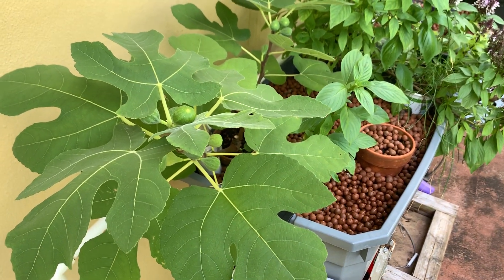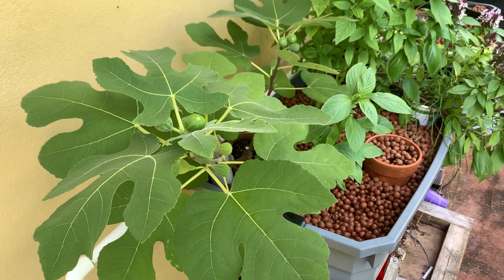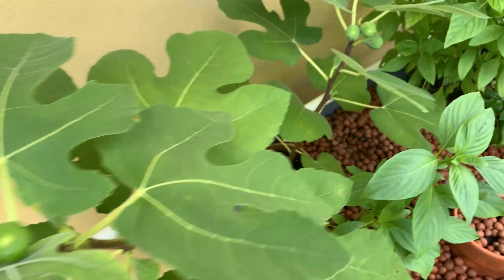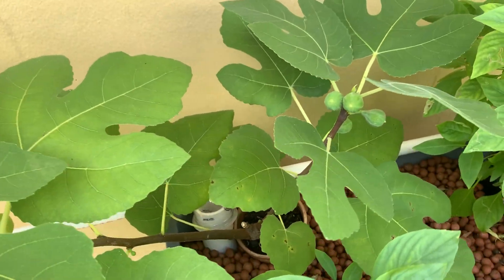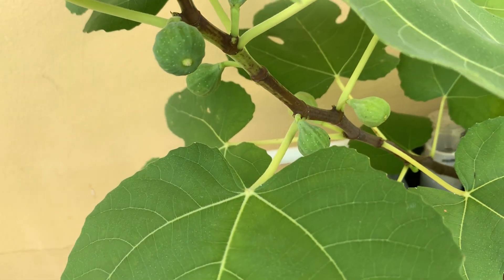Hey guys, welcome back, this is Buck. The reason I bring you this video today is to answer this question: can figs grow in a hydroponic setup? Well, you guys tell me.